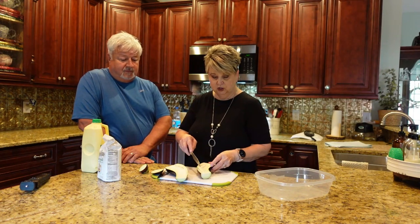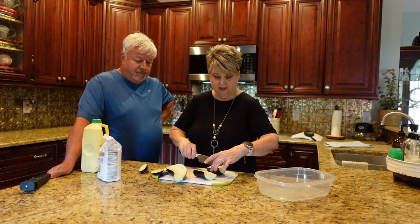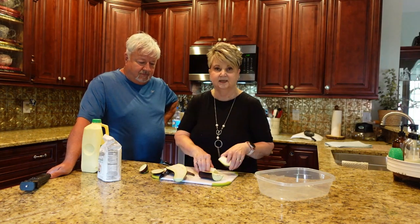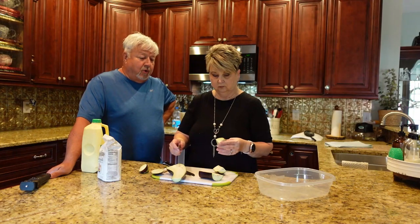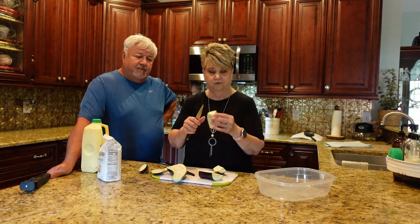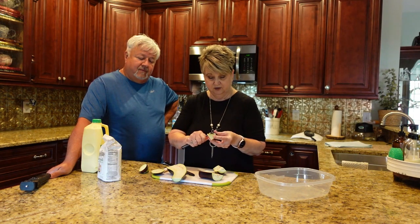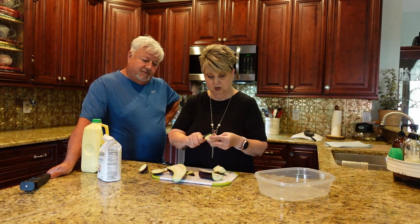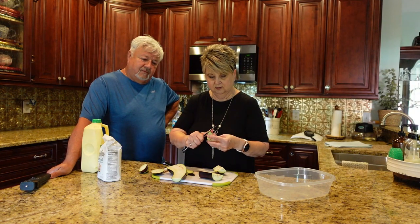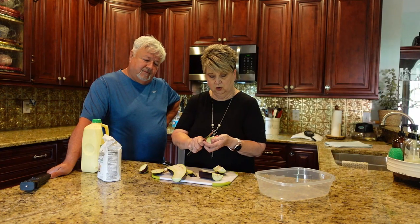Then cut that piece in half again, so you get four slices out of half an eggplant — you're halving it and quartering it. Then you want to peel the purple skin off the eggplant. It's a little tough, so take your time and just peel it off. I did wash and dry this eggplant before the video started, so make sure you do that as well.